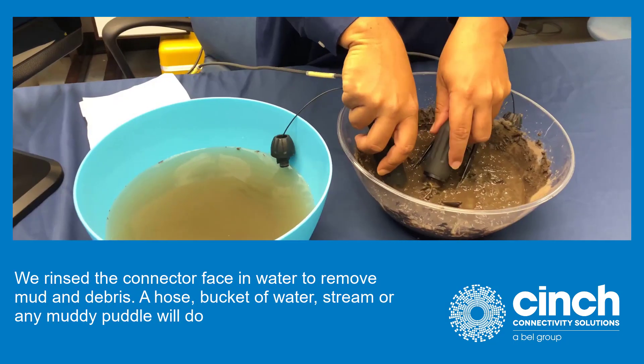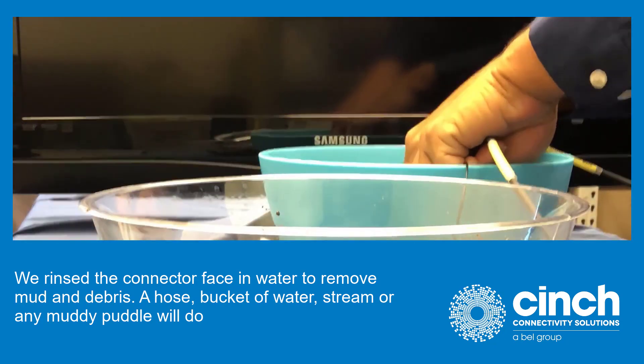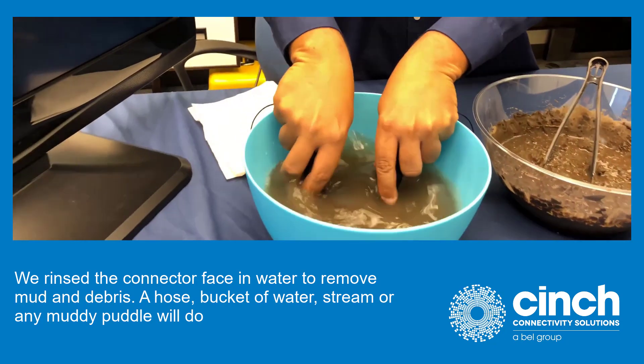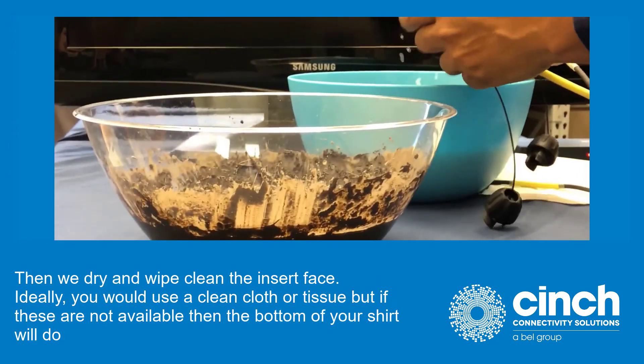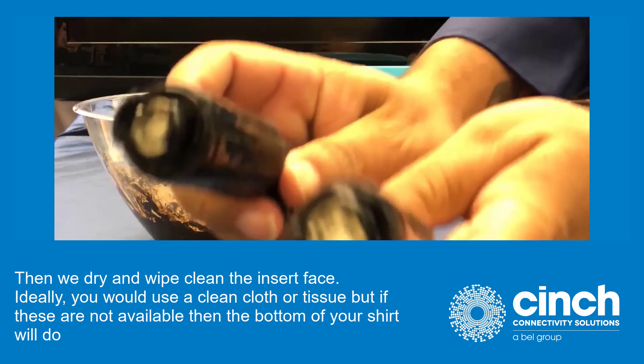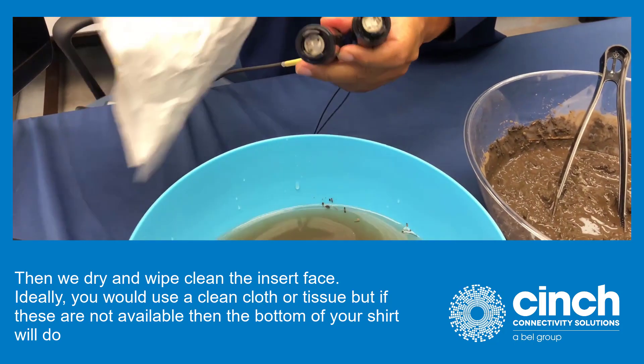We rinse the connector face in water to remove mud and debris. A hose, bucket of water, stream, or any muddy puddle will do. Then we dry and wipe clean the insert face. Ideally, you would use a clean cloth or tissue, but if these are not available, then the bottom of your shirt will do.